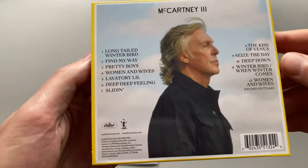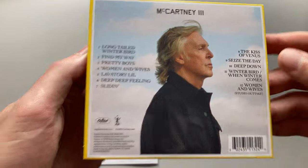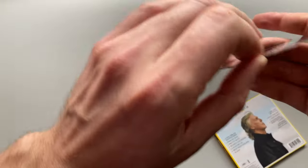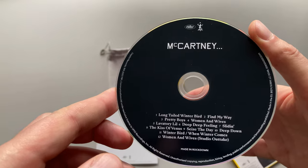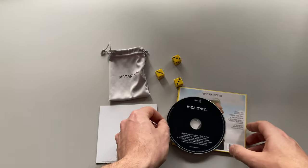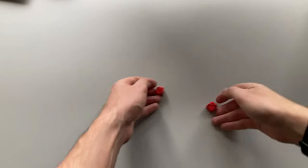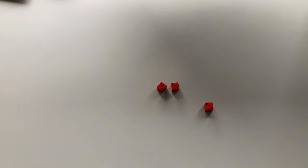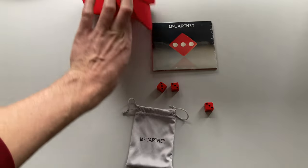The back cover is also different. And we may finally check the CD out — it should have the same label as the vinyl release. But that's not all. I have something else for you: red dices. After I bought this yellow bundle, I found out that there is a deluxe edition with a hat.